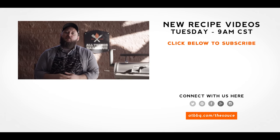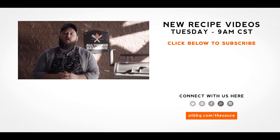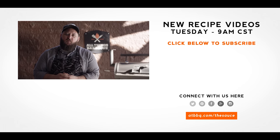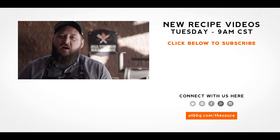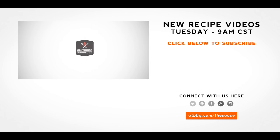Thank you guys so much for watching. Be sure to check out ATBBQ.com for all the products featured in today's video. If you enjoyed the recipe, hit that subscribe button, and if you have any questions, comments, or there's anything you'd like to see me cook, let me know in the comment section down below, and let's be good to one another. For more recipes, tips, and techniques, head over to ATBBQ.com/thesauce — All Things Barbecue, where barbecue legends are made.